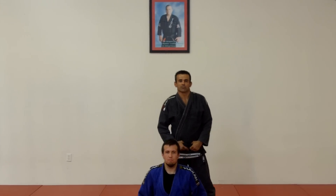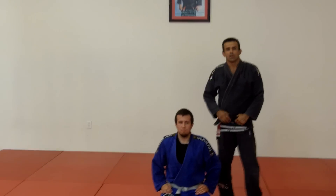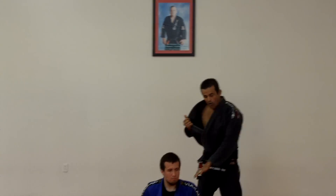Hi guys, I'm Marcel Ricardo Cavalcanti, cast English Team Las Vegas. This is the position of the week. Today we're going to work with the lapel choke from all fours.